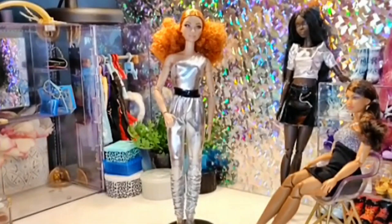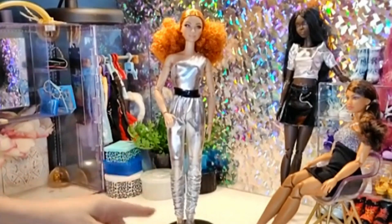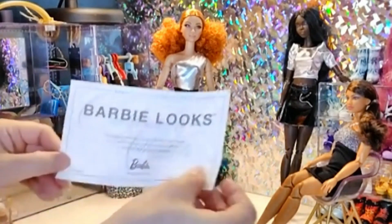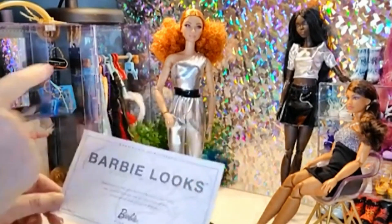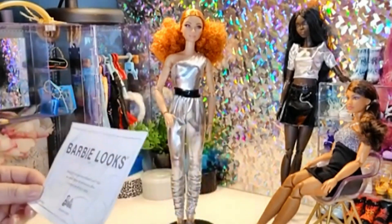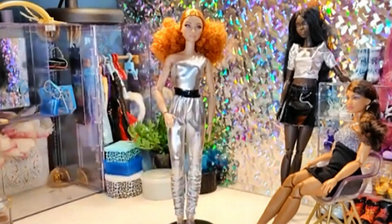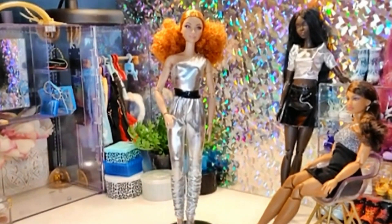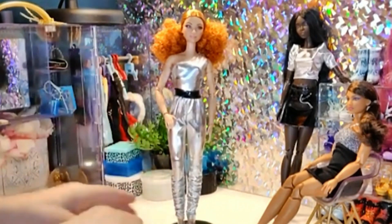I have her out of the box. Obviously she comes with a stand — they all come with a stand — and it's very easy to put together. They come with their own little certificates, which the first time I got one of these dolls I was just so thrilled. It still makes me happy when I get them. I have her up here with the other two dolls from her line, but we're going to be looking right at her today.